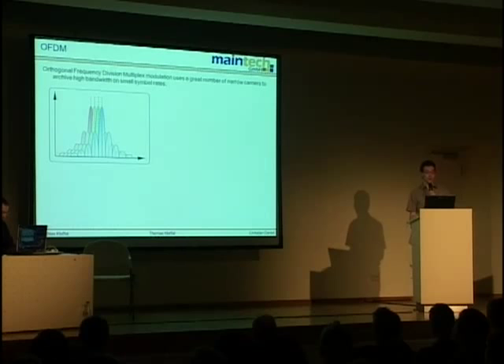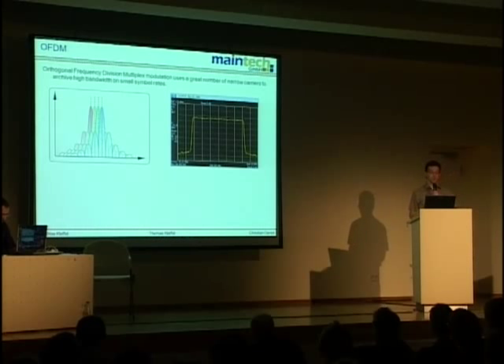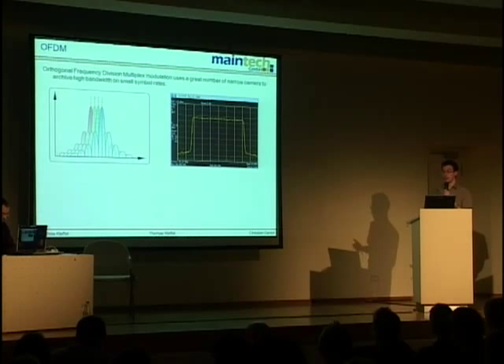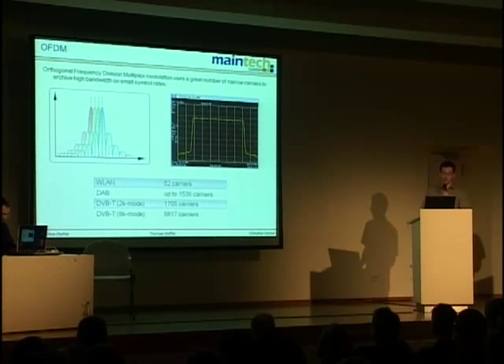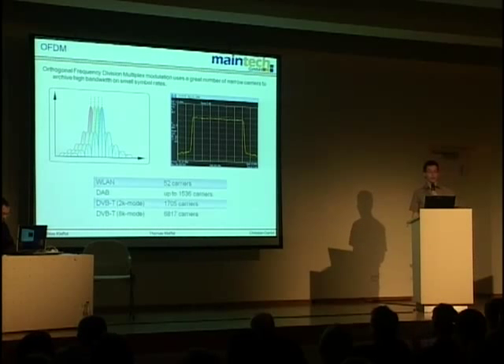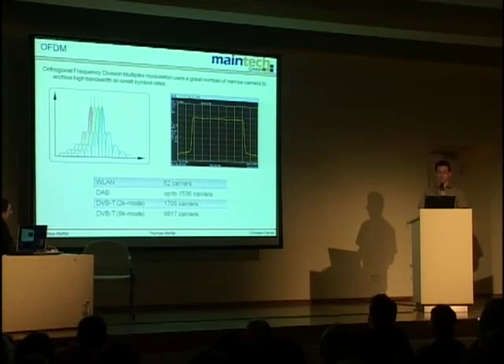The carriers must be placed in well-defined positions so they are orthogonal to each other, meaning they don't interfere — that's why it's called orthogonal frequency division multiplex. Luckily there's an operation called fast Fourier transformation which does that very efficiently. In an 8 MHz wide spectrum you have 2,000 or 8,000 single carriers. OFDM hasn't been used until recently because you can't do it analogly — you would need 2,000 separate modulators. With digital technology, you just put the data into the Fourier transformation. DVB-T, WLAN, and DAB all use OFDM.